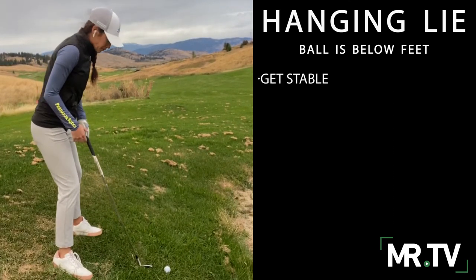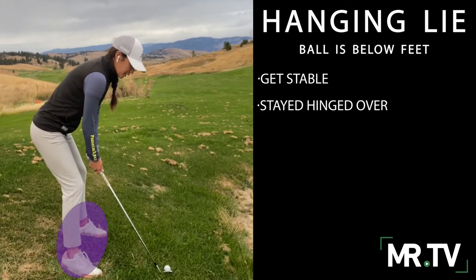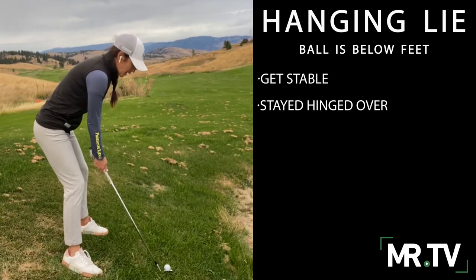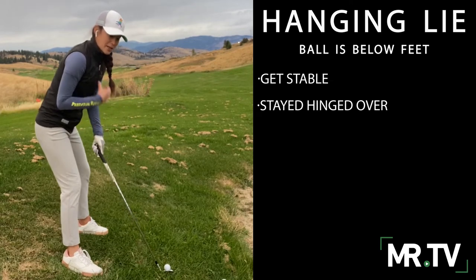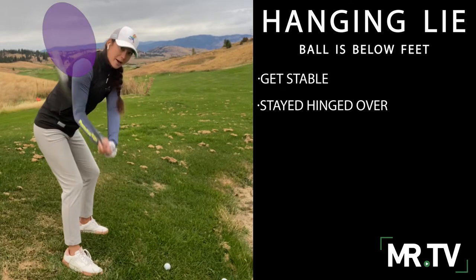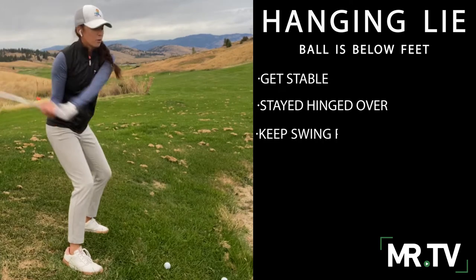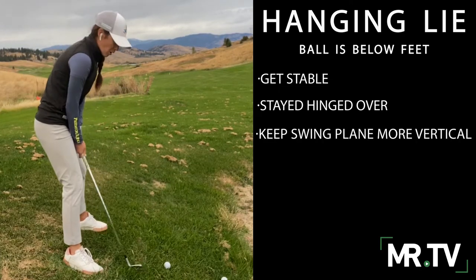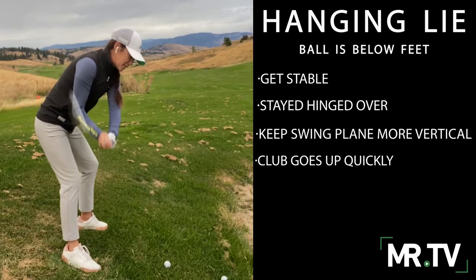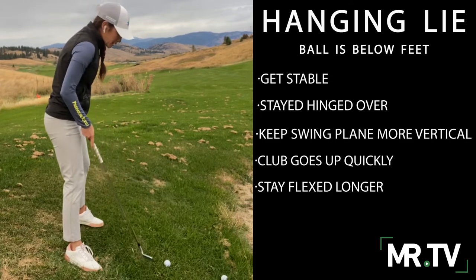In this scenario, we really want to make sure we can stay hinged over for a little bit longer. Unlike when the ball was above our feet, we can stay hinged over, and instead of a baseball swing, we need to be a little bit more vertical. If we go baseball, we're going to completely miss or top the ball. So we need to get the club moving up a little bit quicker, and then we need to stay flexed for a little bit longer to get a good connection.